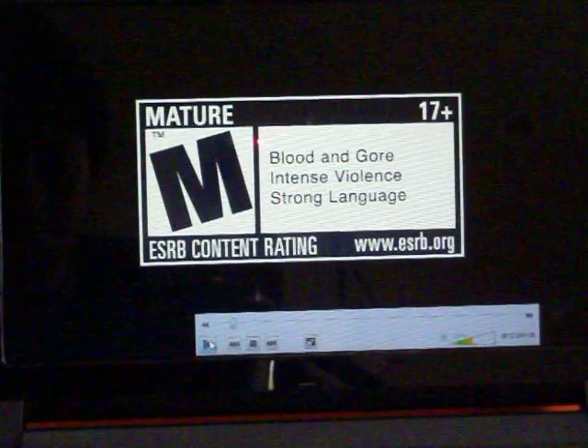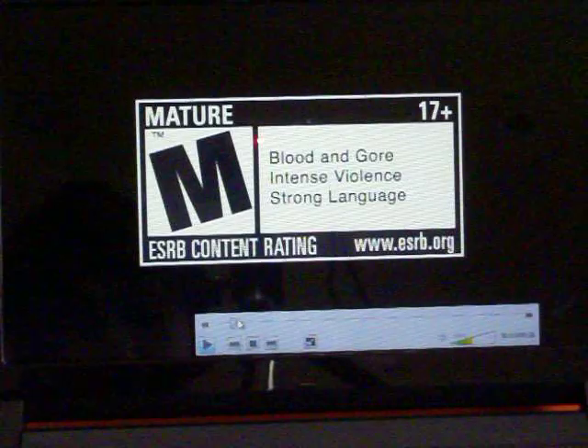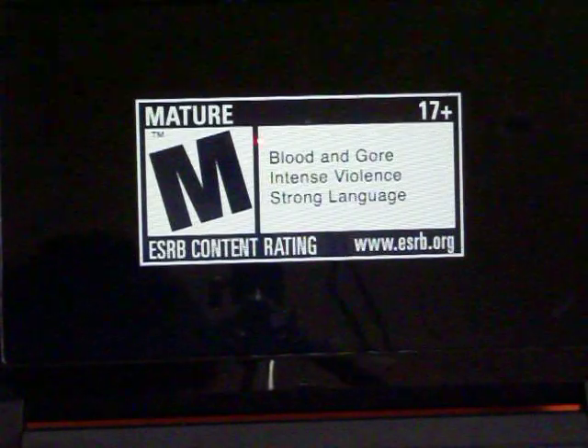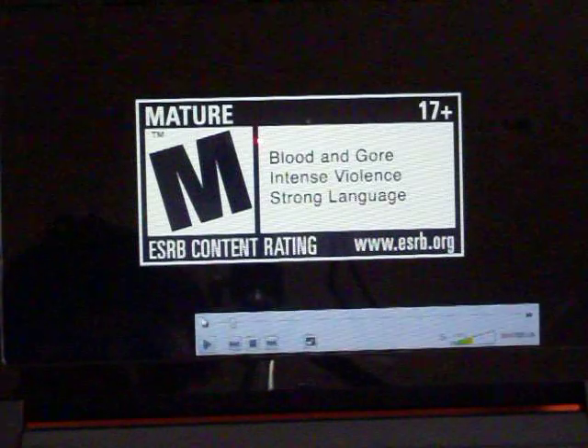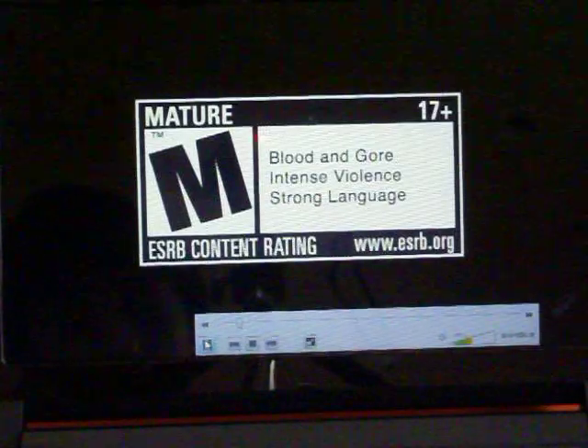Hey YouTube, this is Missile3944 and today I'm just going to be going over with you guys my 720p WMV format running on the Acer Aspire 1 full screen. It runs pretty well - it's the Call of Duty Black Ops trailer. So here we go.